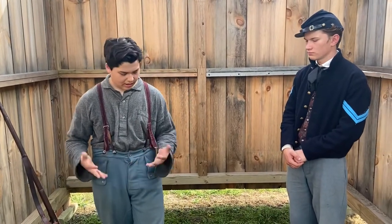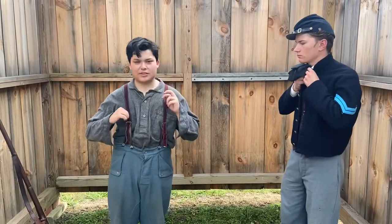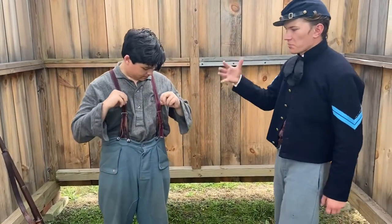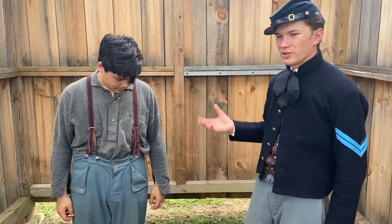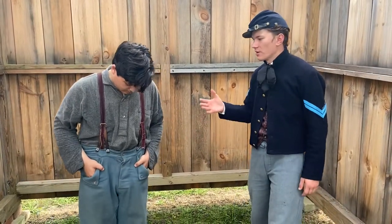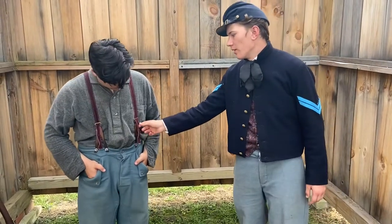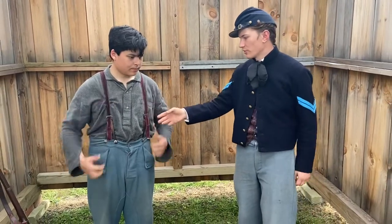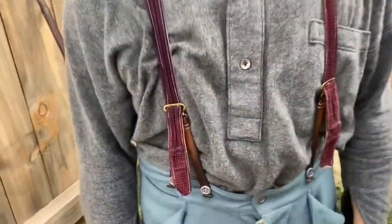Moving on to suspenders — generic civilian pattern. There weren't really issued suspenders; if there were, they were just canvas. These are what you would most commonly see: simple puncture suspenders, held in place by puncturing through the material.